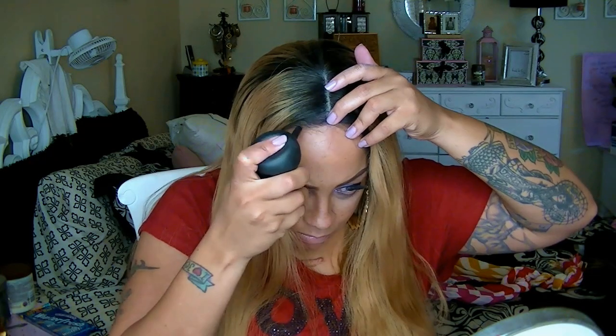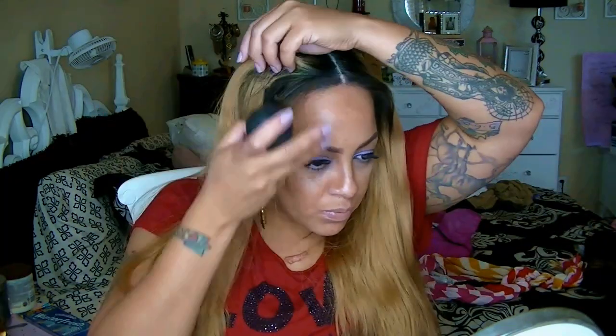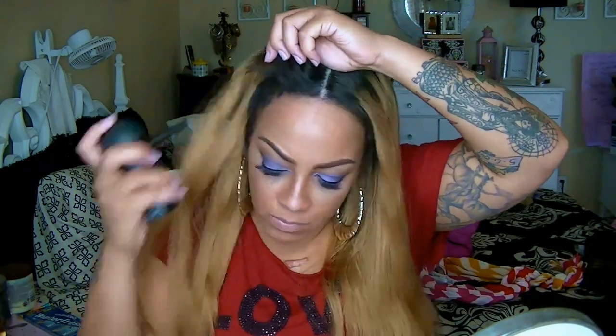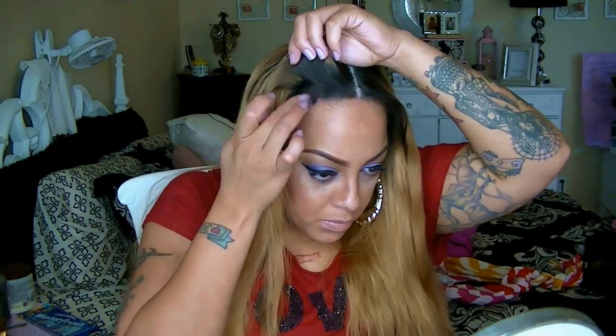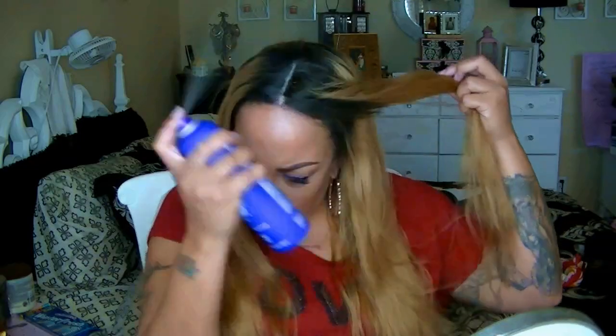To make my edges look a little bit darker to match with the actual root of this hair, I'm going to be using my Toppik spray. This is also going to make my hair look thick enough around the edges, as it is a little bit thin. I normally brush this in with a toothbrush and set it with some hairspray.